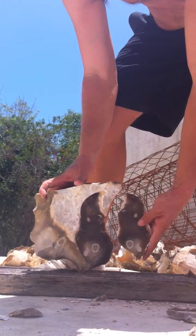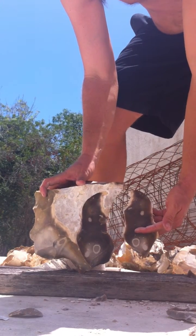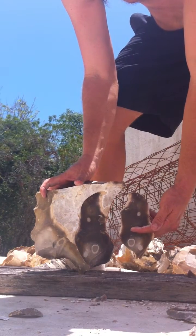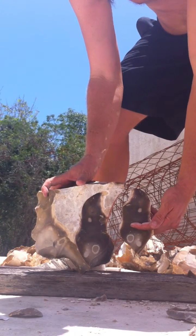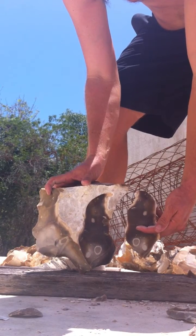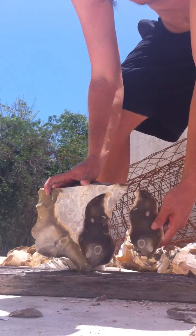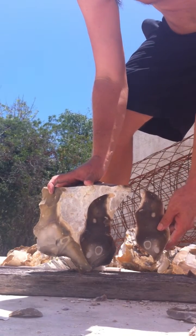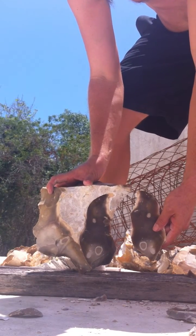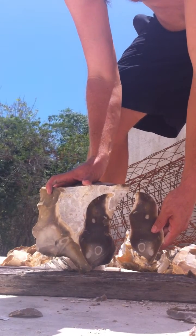This is a wooden anvil, which is important to use because you don't want too hard of a support. You can use wood or padding on top of a stone, but you don't use too hard of a support because a hard support will cause the break to tend to run into the stone.